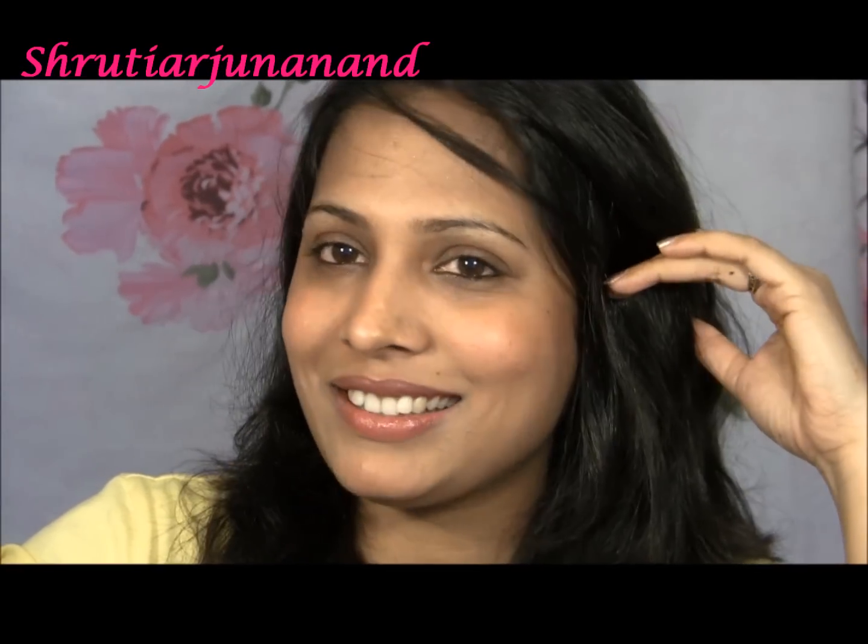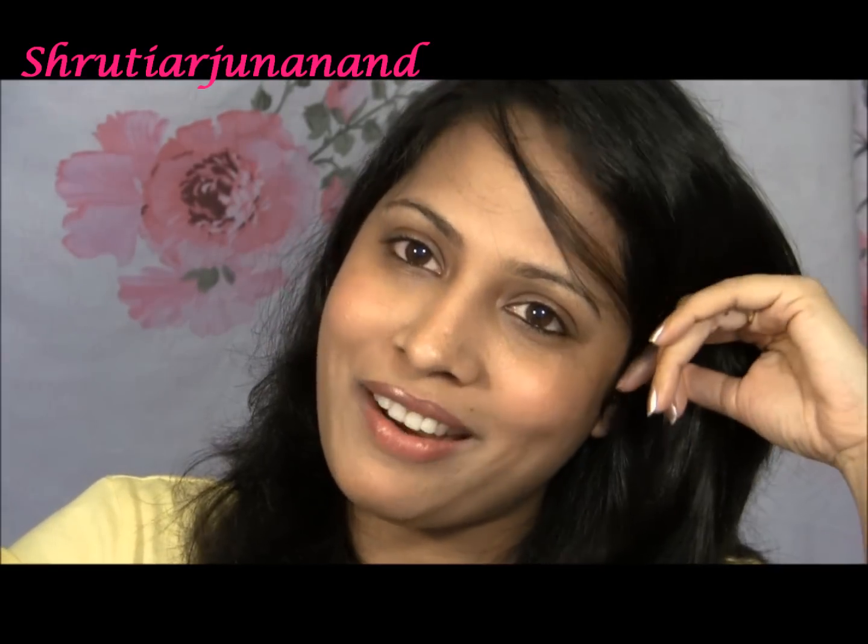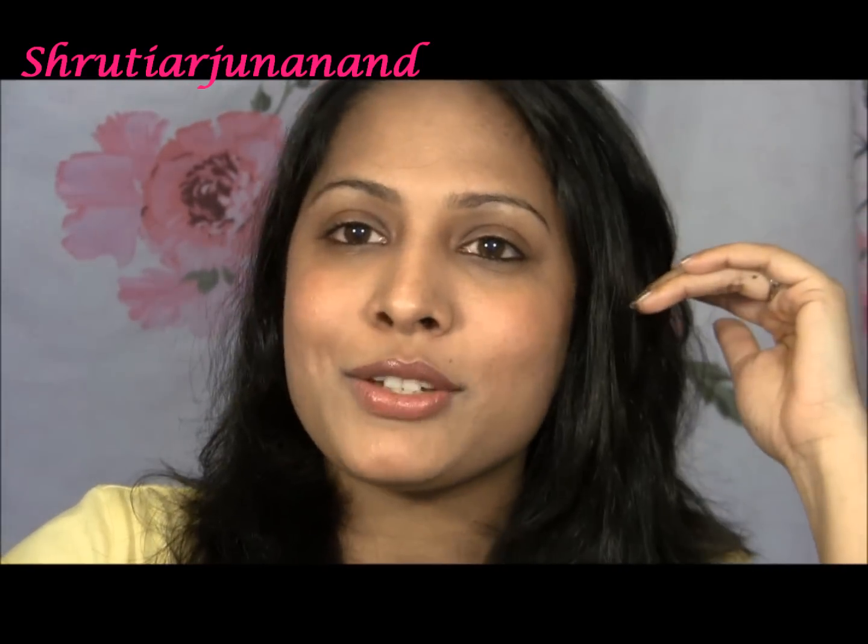Hello everyone, this is Shruti and you're watching my channel. This is going to be a requested video on how to blow dry your hair.